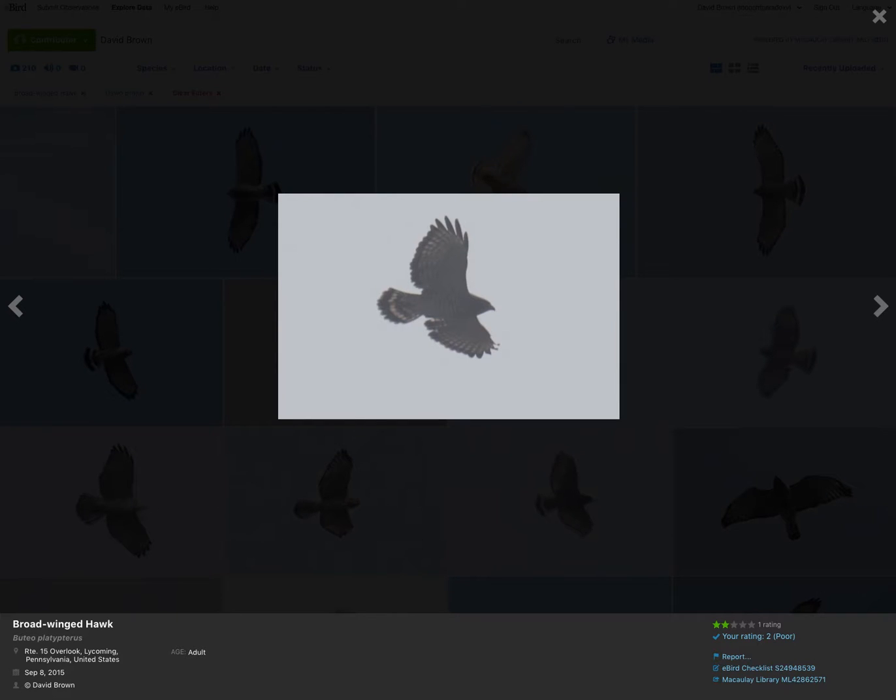Here's an individual that is backlit — maybe taken in morning fog, right when the sun was coming up. But even when we can see very little detail on the body itself, like whether or not there are dark patagial bars, the tail pattern is still obvious and we can still get a sense of the shape of the wingtips.